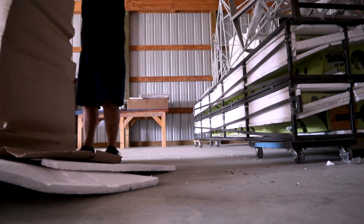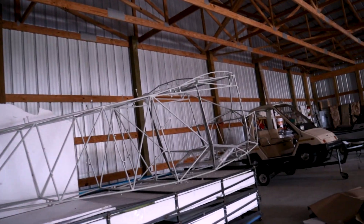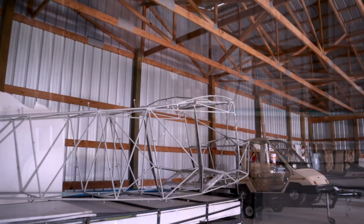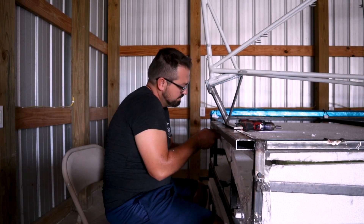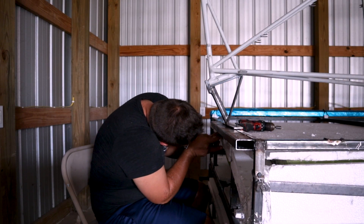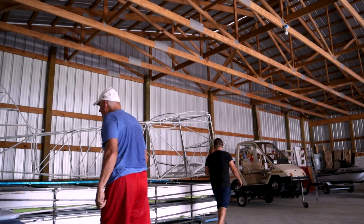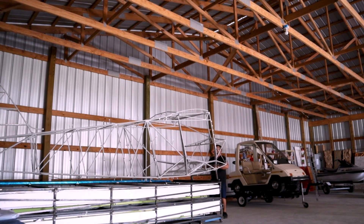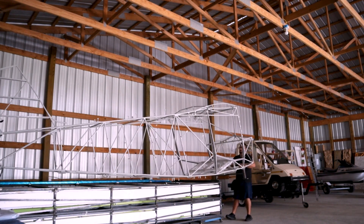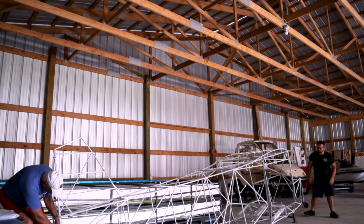Anything that looks important is probably important. I found a data tag with the number 20 on it, which I assume means it was the 20th Bearhawk Companion kit they've made. I stowed that away in case I need it for my DAR inspection at the end. The fuselage has a stinger tail mount skid attached — you'll have to unscrew that and remove bolts front and back to get the fuselage off its frame. Get a partner; it's probably less than 200 pounds but you don't want to do it alone. The blue packaging on the other side of the wing crates are the stringers and tubing for brakes and the fuel system.